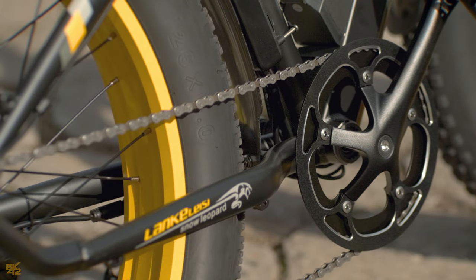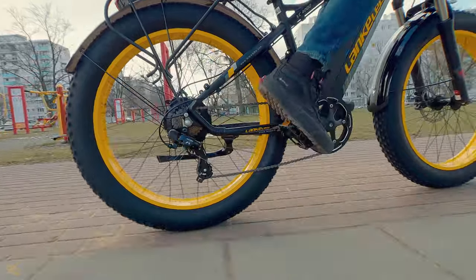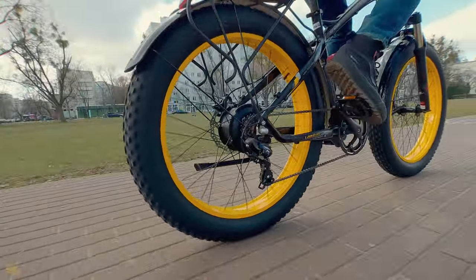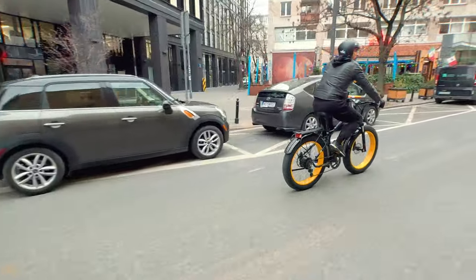The standard hand grips get the job done, and you can use the half throttle to ride without pedaling. The bike has a chainwheel with 46 teeth, which gives benefits such as faster speeds, faster power transfer, and greater chain retention. If your power runs out, you can still ride your bike home thanks to the large chainwheel and 7-speed gearing.